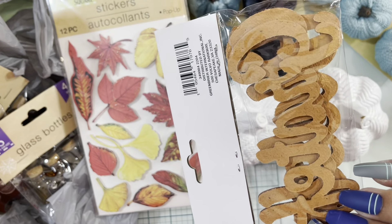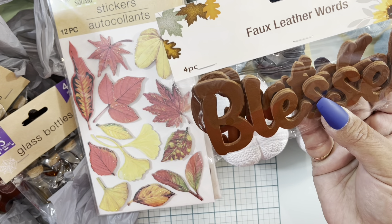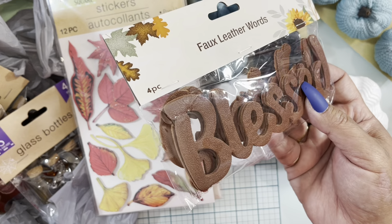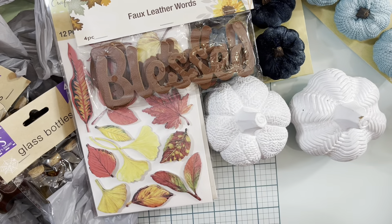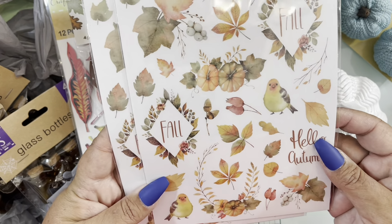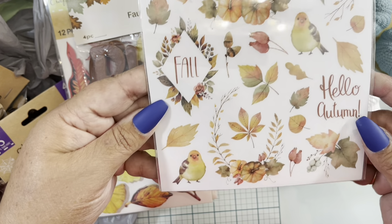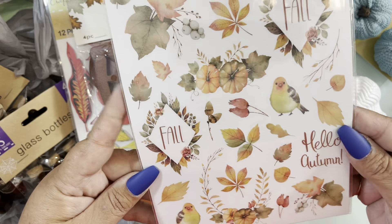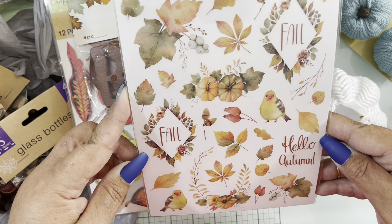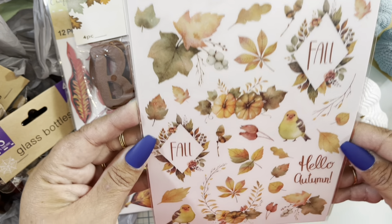I also found these faux leather words — beautiful for DIYs. I think they said 'Gather' and 'Bless' in the pack, and it came with four pieces. I also grabbed two of these rub-ons — look how cute that bird design is! They work very well and you can use them in so many projects.